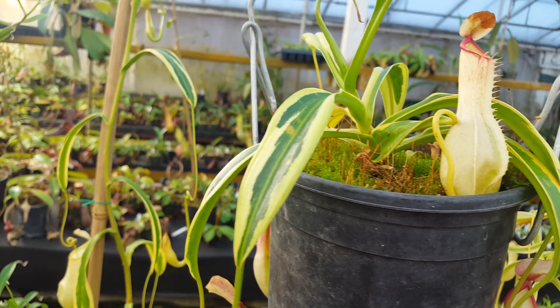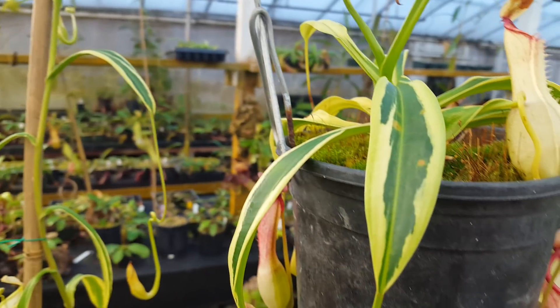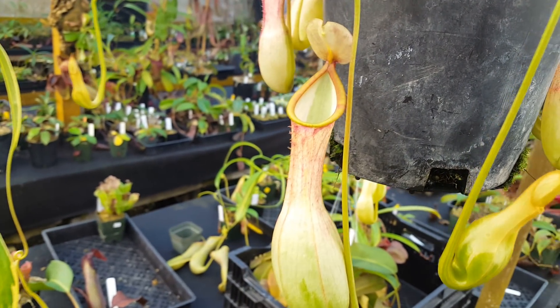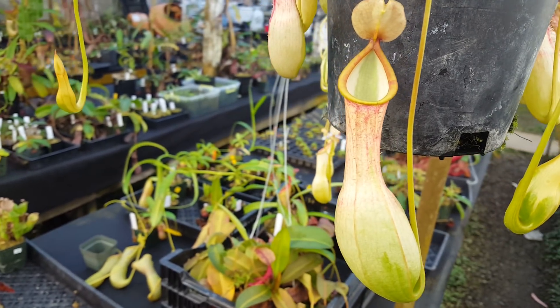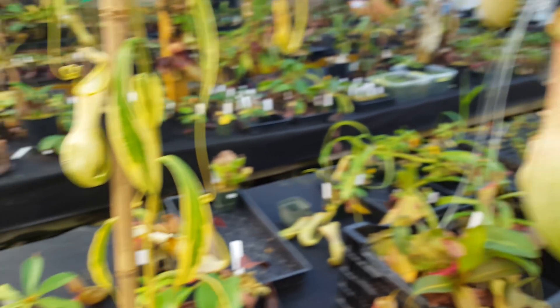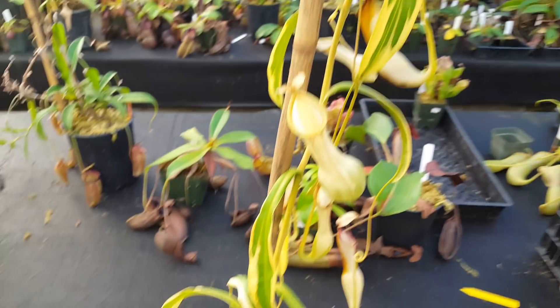People have argued that this isn't really aleta — it's ventrata. I would argue that ventrata isn't a clearly defined thing. It's sort of a catch-all term for what people believe to be a bat-crossed hybrid that's common in horticulture from DeRoos and others. It doesn't really matter.